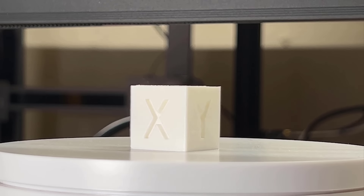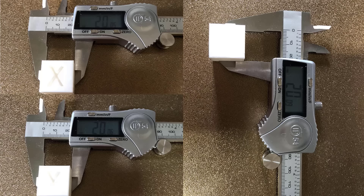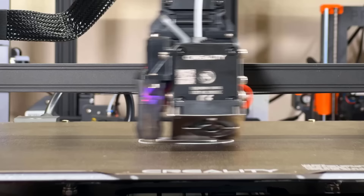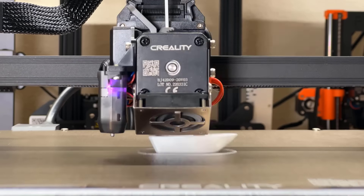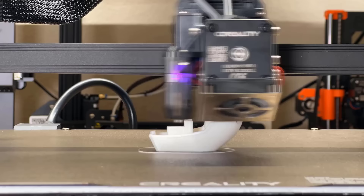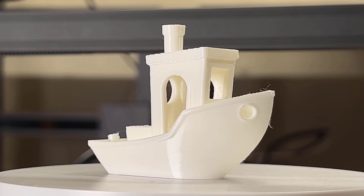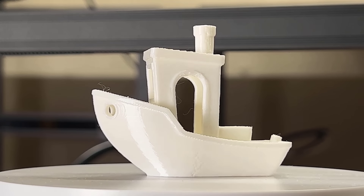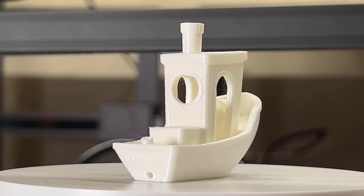The result is pretty good — the text is clear, the layers look fine, and the dimensions are accurate. Next let's print a 3D Benchy with the sample PLA. The result looks okay, but I think the layers could look even better if we use normal PLA instead of the sample filament, so I will print another 3D Benchy using Polymaker orange PLA.